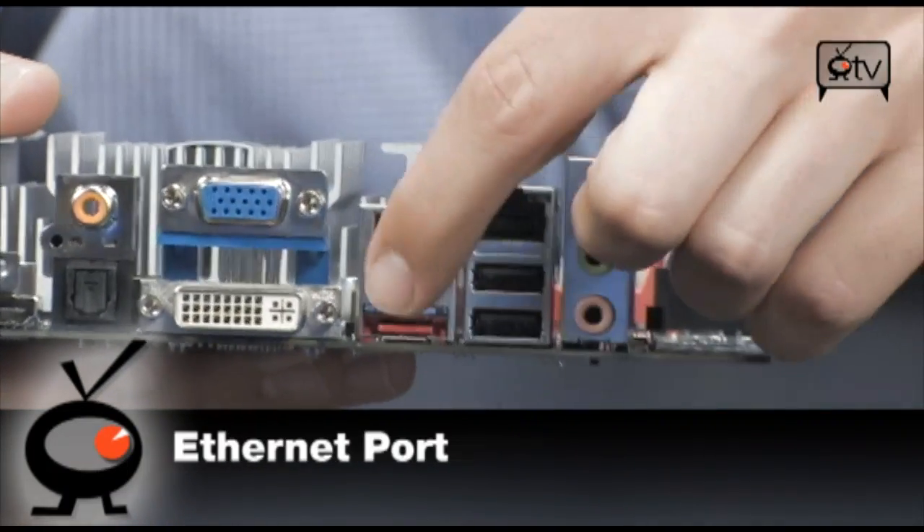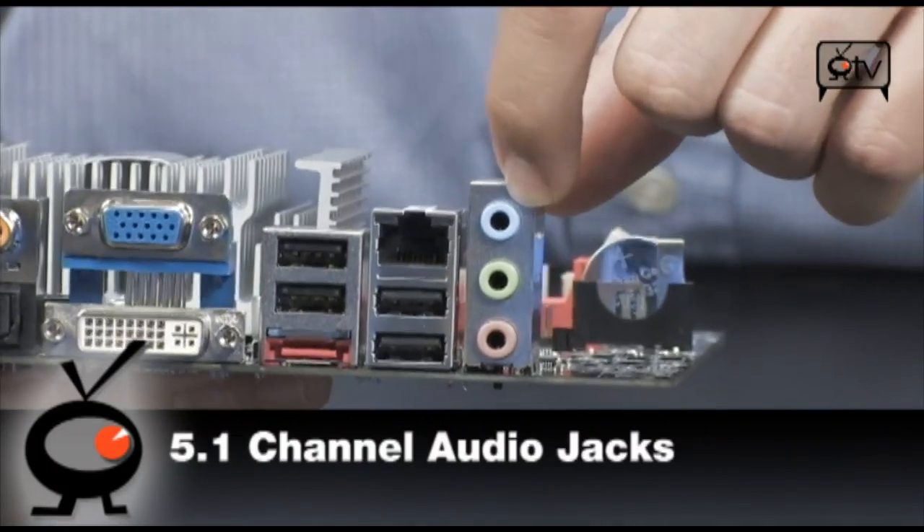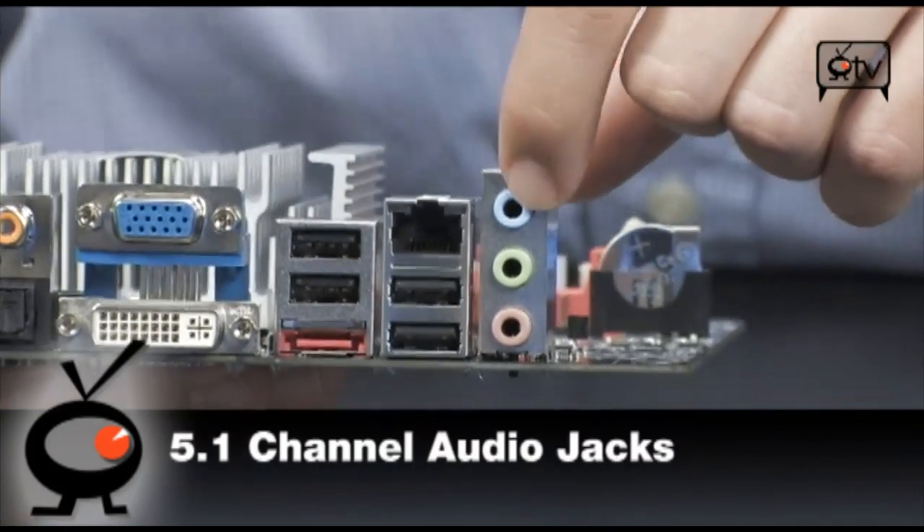You've got 10/100/1000 Ethernet, eSATA right there, and 5.1 channels of audio coming right out the back. And it's HD audio, which is great.